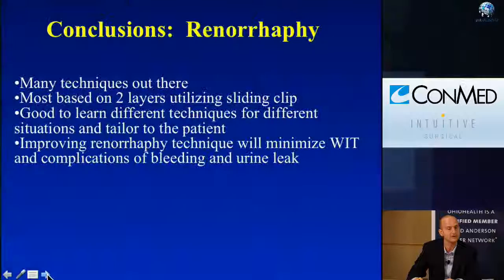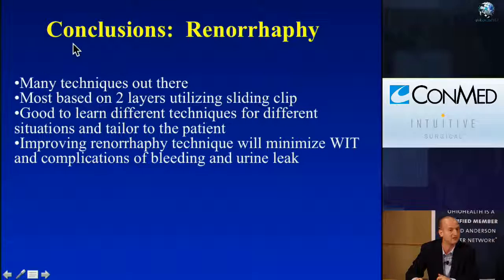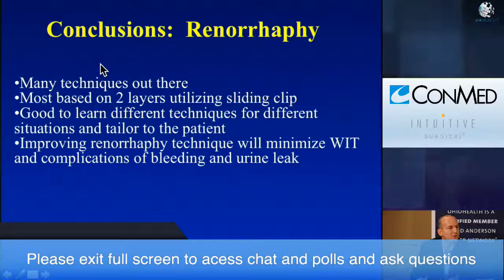In conclusion, there are many techniques and many ways to skin a cat. Most are based on a two-layer closure with a sliding clip renorrhaphy. It's good to learn different techniques for different situations and tailor it to the patient. As you improve your renorrhaphy technique, it will minimize your ischemia time and minimize your complications. Thank you.